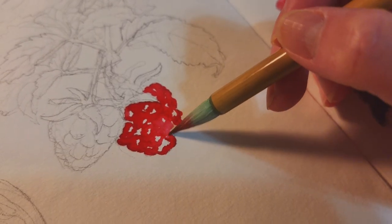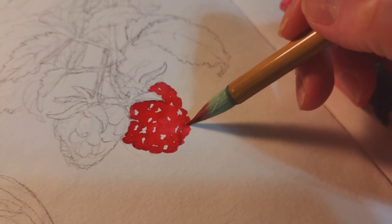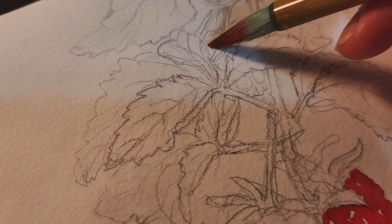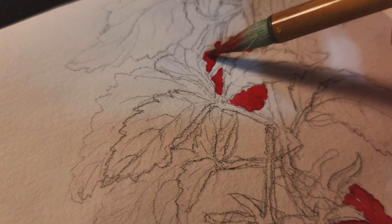As I'm painting, I'm leaving some of the white spots for the highlights on the raspberry and I'm using only one color for the first layer. There's a raspberry that's hidden behind the leaves and I'm going to paint it red so we can see part of it.